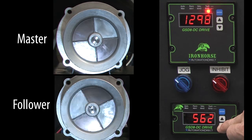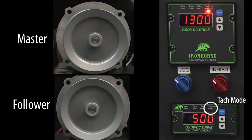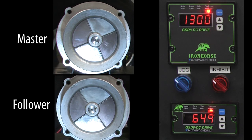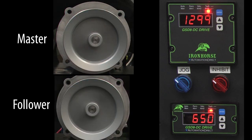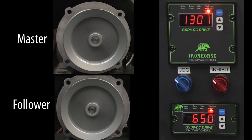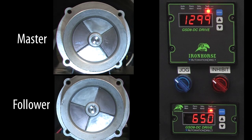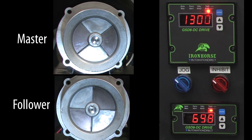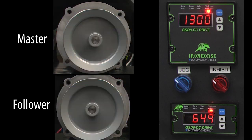Let's take the follower down to 50% of the master speed. The display reverts to TAC mode and we see that the follower motor is now running at 650 RPM — exactly what we expect. And since it's an even multiple, the strobe shows us that both motors are still in sync. And really all we did was connect the two drives via one wire and change a couple parameters in the follower and we were up and running. Not bad at all.